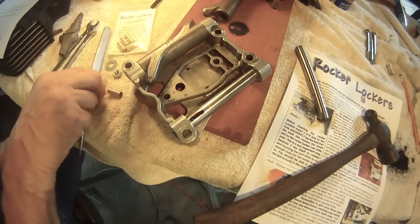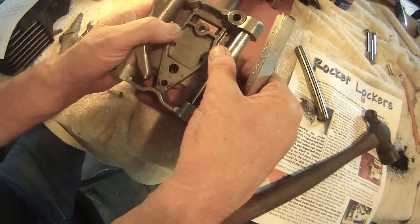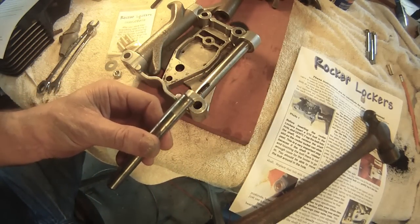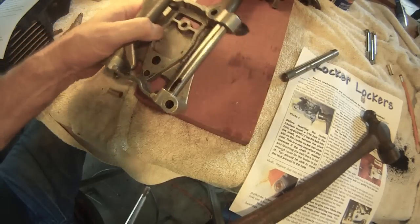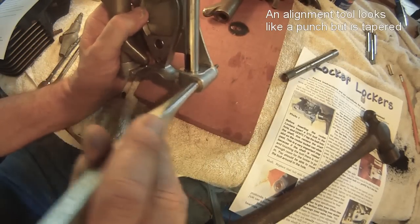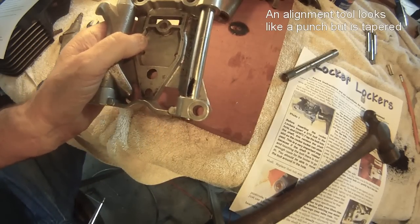Before you install the rocker lockers, it is important to align the shaft. If the shaft is in the wrong position, the rocker locker will not pull in — it will hit the shaft. This is an alignment tool. Simply put the alignment tool in there, wiggle it around, and that will align your shaft.